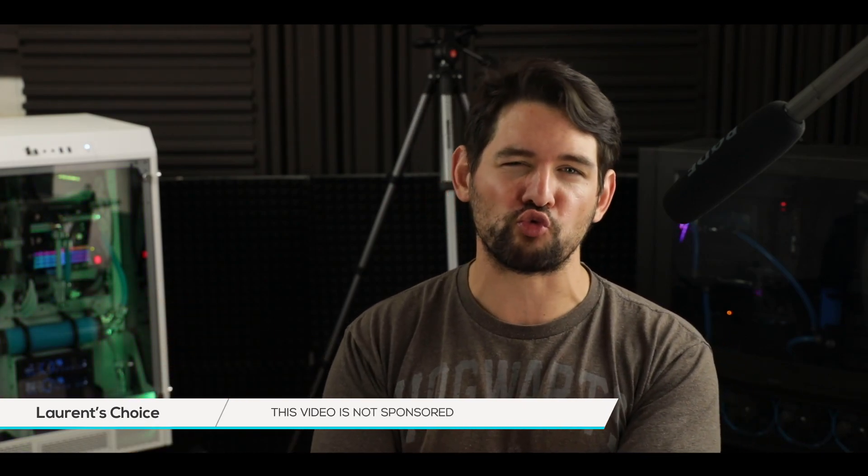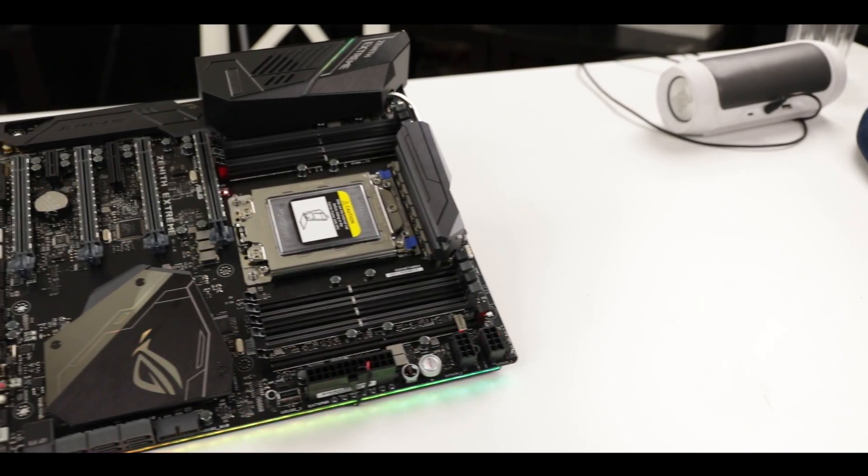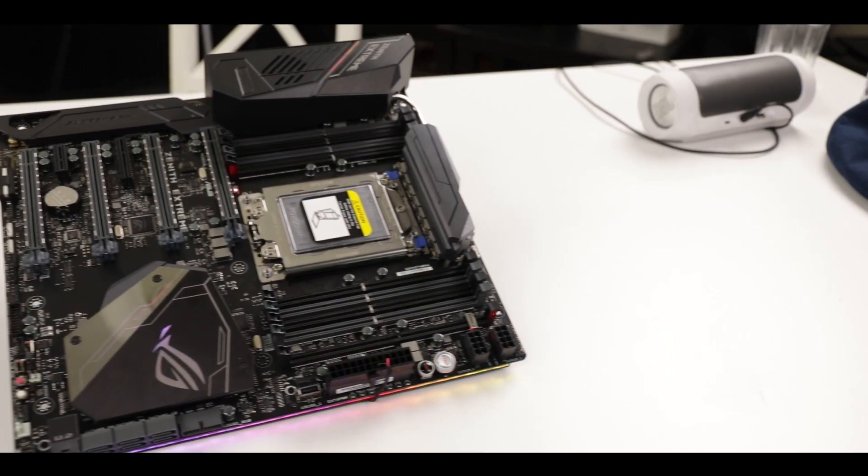Today I've received the second component of my upcoming Threadripper build: the motherboard. If you are going to release a motherboard called Xtreme to service such an extravagant processor as a Threadripper 1950X, you better know what you're doing. And today I have received the beyond extravagant ROG Zenith Xtreme Edition from Asus. So without any further ado, roll that intro.